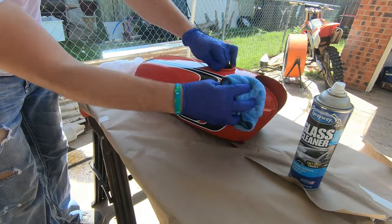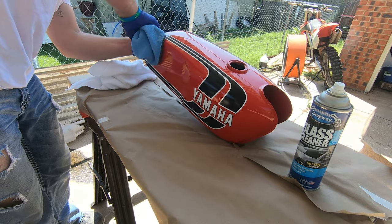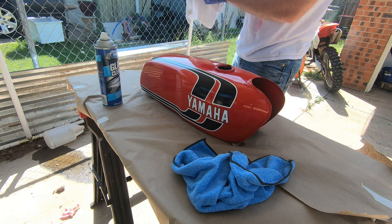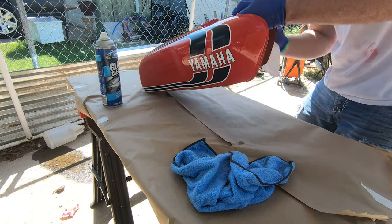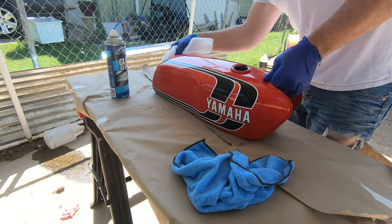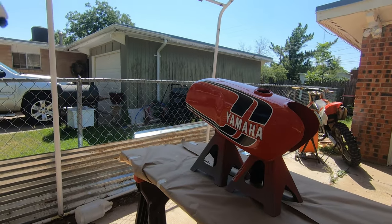Now we're getting ready to apply the clear coat. I'm cleaning the whole thing with glass cleaner since it doesn't leave any residue — kind of like rubbing alcohol. For this 2K clear coat, follow the recoat times on the back of the can. You want to apply the clear coat either within one hour after the top layer of paint, or wait until the paint is fully cured. From memory, I believe it's within one hour of the last coat of paint, or after it's completely cured, which can take weeks to months.